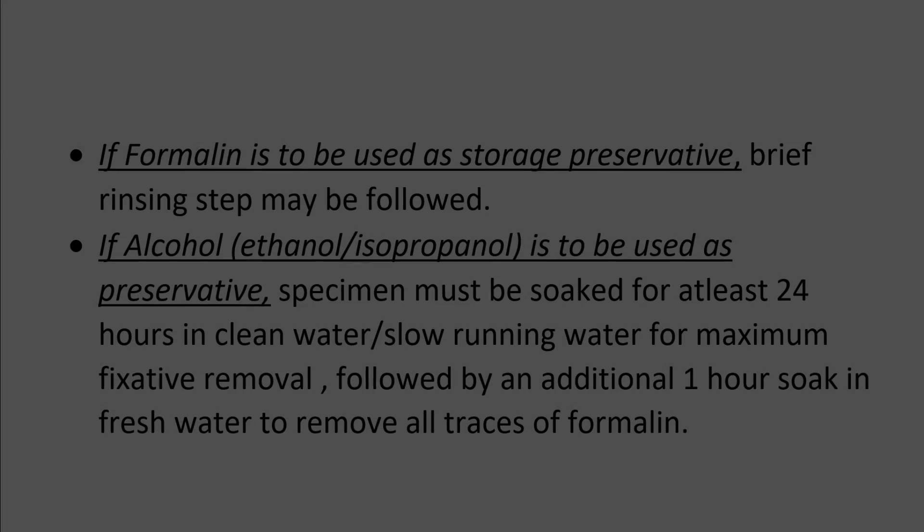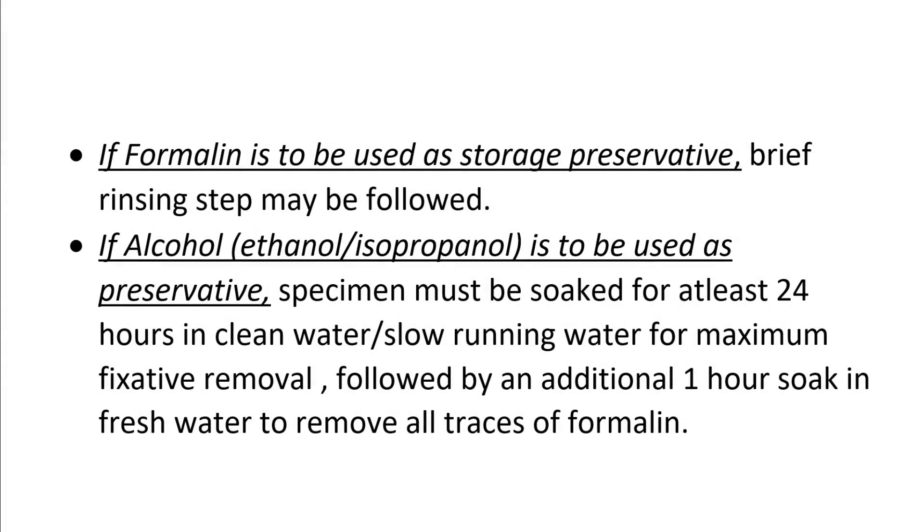However, if you're planning on using an alcohol such as ethanol as the final preservative fluid, you'll have to soak the placenta for about 24 hours — and not just a couple of minutes — in fresh clean water, preferably slow-running tap water, to remove as much of the formalin fixative from the specimen as possible. At the end of this 24-hour washing, soak the placenta for an additional hour or so in fresh water to remove almost all traces of formalin, and then proceed to final preservation and display.